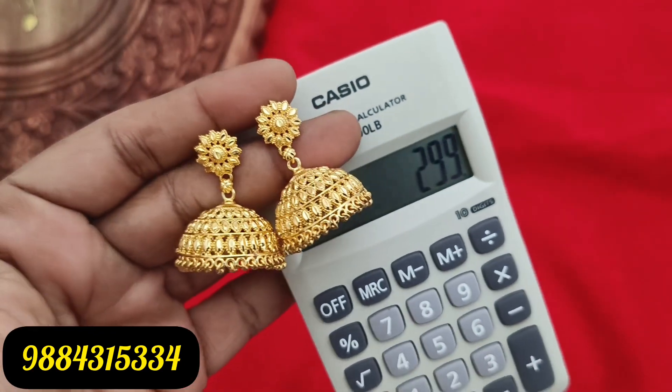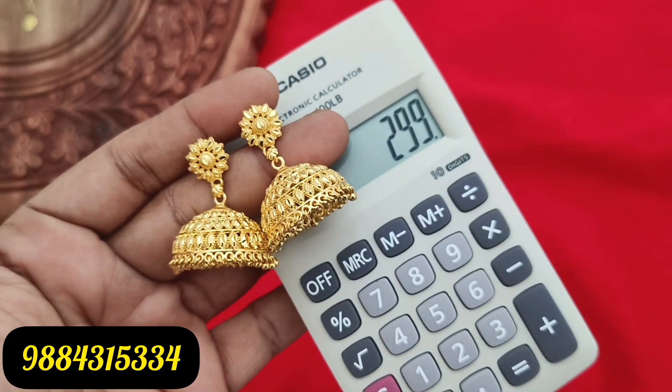COD is available, and online payment options include GPay, PhonePe, and bank transfer. You can book the order here.